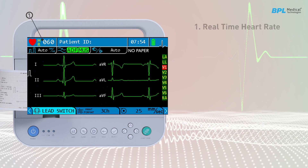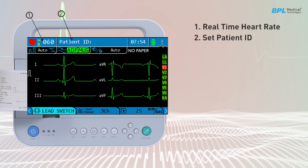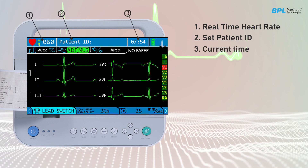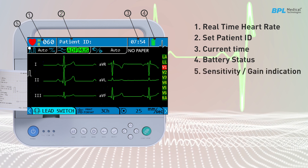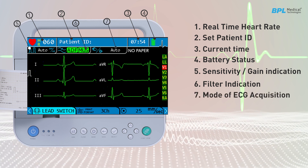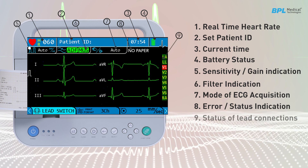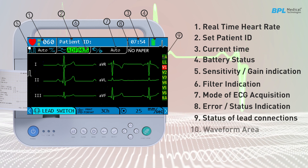The display area shows various data such as the real-time heart rate. The set patient ID is displayed in one area, and the current time is displayed in another. Additional display information includes battery status, sensitivity gain indication, filter indication, mode of ECG acquisition, error status indication, and the lead connection status section which shows the status of all lead connections and the waveform area.